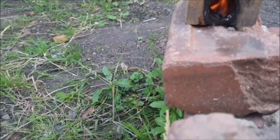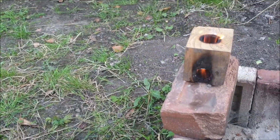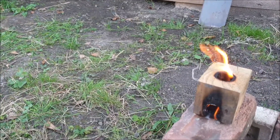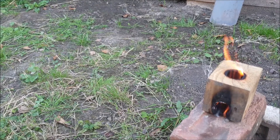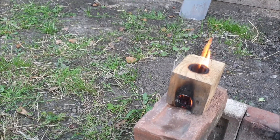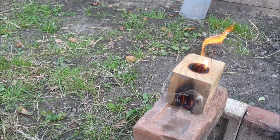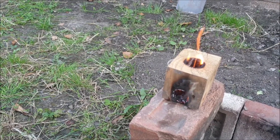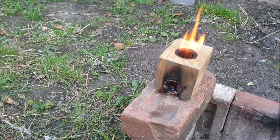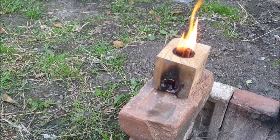I was thinking once it catches the light it should carry on burning. I've got a decent flame going in there at the moment because it draws the air in from the bottom - hot air obviously rises. It's a simple but effective way of making fire to cook. Once it gets going it just carries on - that's why they call it a jet stove, because it draws in the air like a jet engine.